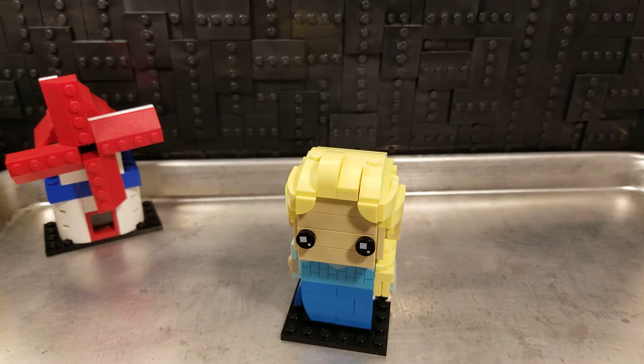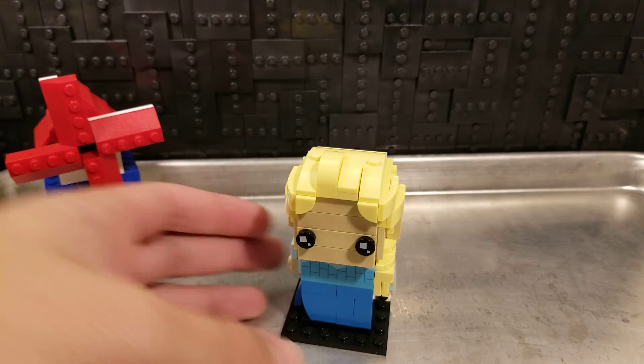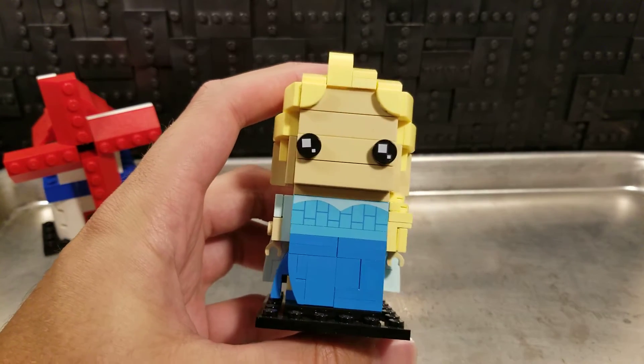At this point, these are kind of like my weekly phone call from prison. That's right, it's the Brickheads Gauntlet. I believe we're at number 52 — Elsa from Disney.